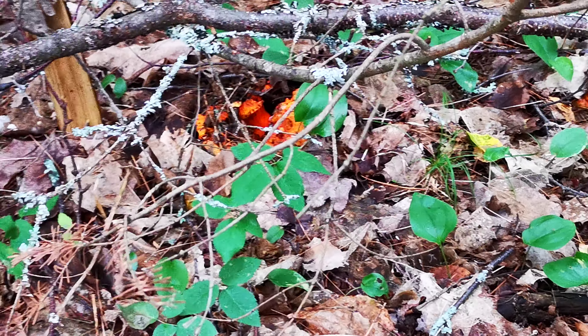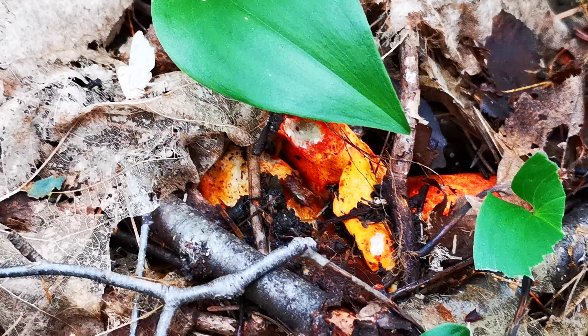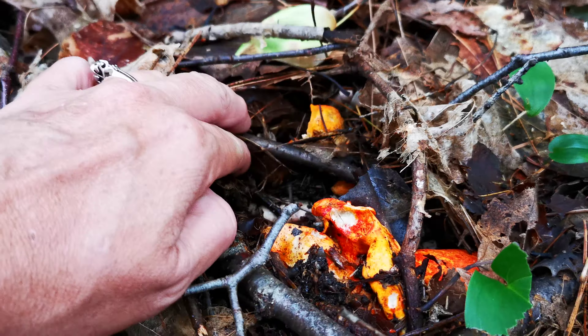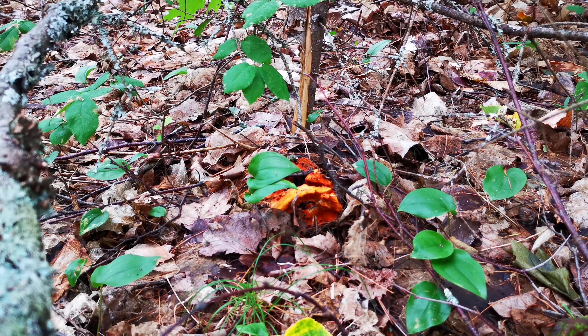But just over here you get lobster mushrooms. The lobster mushroom eats other mushrooms, and the other mushrooms they are eating are either a Russula or a Lactarius. You don't want to be eating the one over there — that's an Amanita for sure.